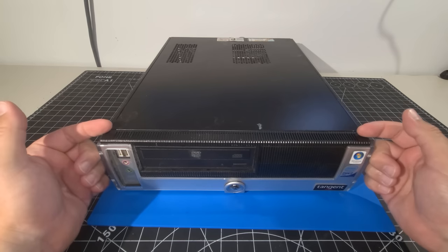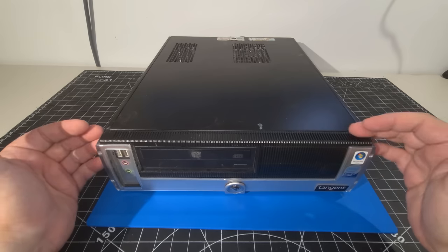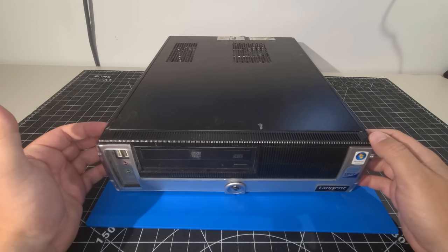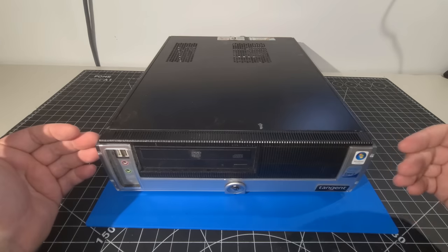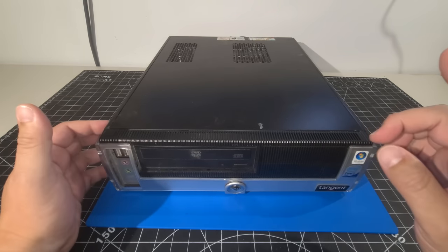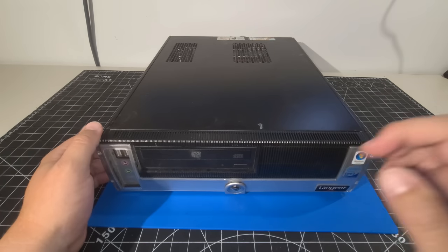When I saw this desktop case, I said I've never heard of a Tangent before and I definitely want to do my next video on this system — kind of go through it, explore it, find out what's inside and what we can do to restore it. So that's what we'll be doing today. We have lots to do, so let's get right to it.